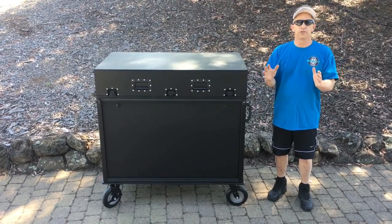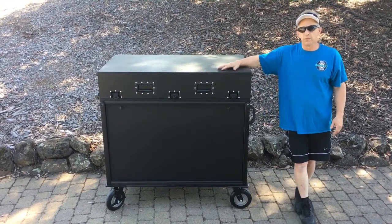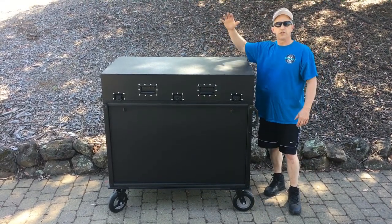Hello there. I want to introduce you to one feature that you can see on our options page. Many of our double wide carts and single rack carts have what's called a clamshell lid, where the hinged lid doesn't come apart.